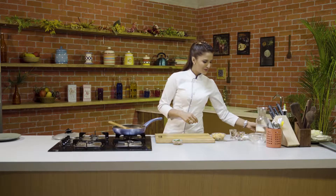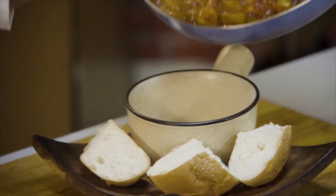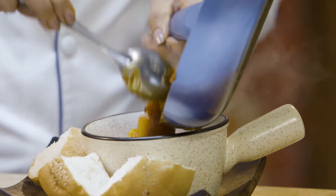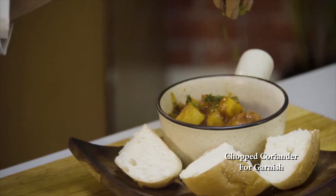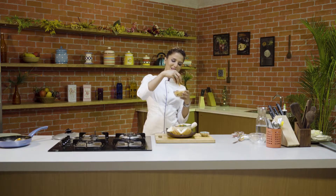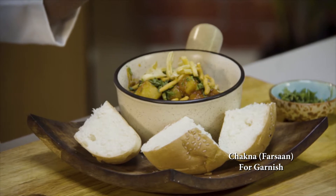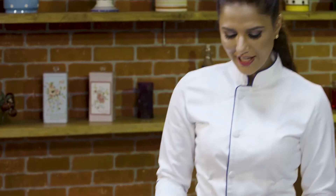And we are done. So let's plate it. And now I am going to garnish this with fresh coriander leaves. Wow, look at those colors. This is something really special. I love it. It should taste really yummy. Garam garam Batata Chiyo Usar is ready.